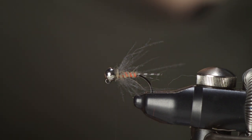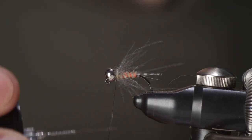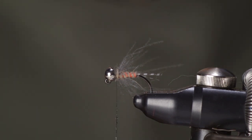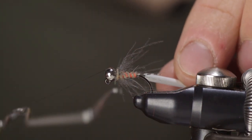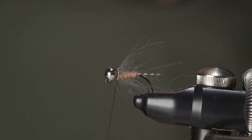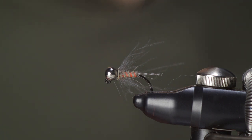This just tidies the fly and makes it look the way I want it to look. I really doubt it has any effect on the way the fly works, but flies are there to catch the fishermen as much as they are to catch the fish, so I feel this fly just looks better that way. Before finishing, I'll add a little bit of varnish on the thread itself — this just makes it easier to finish the fly without getting it too messy — and with the varnished thread, make a four or five turn whip finish, pull it tight, and snip off the thread close.